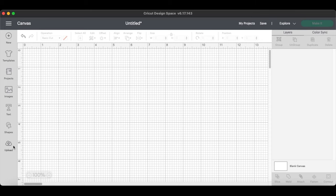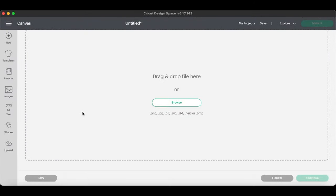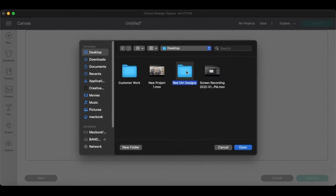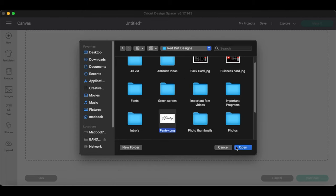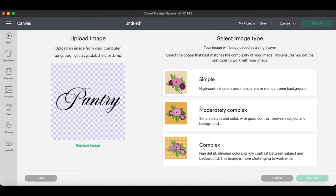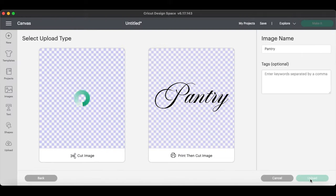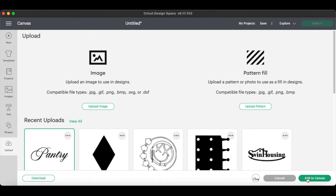Now I'm in Cricut Design Space. I'm going to click Upload Image, then upload the image. Click Browse to find the image and navigate to where I saved the file. It's a PNG file, so I'll make sure I open the right one. The background is already removed. We're going to click Simple, then Continue, Apply and Continue. Hit Cut Image, Upload, click the image, and once it's selected go to Add to Canvas.